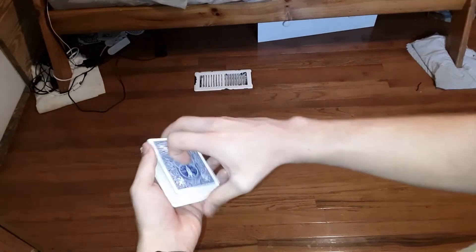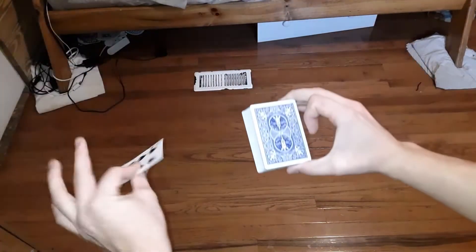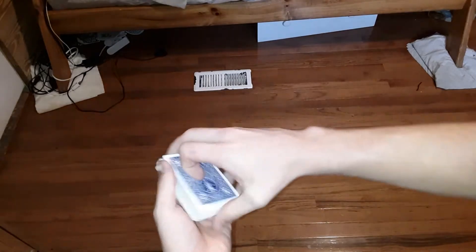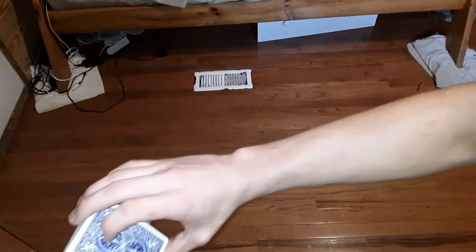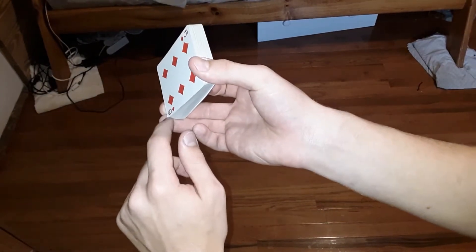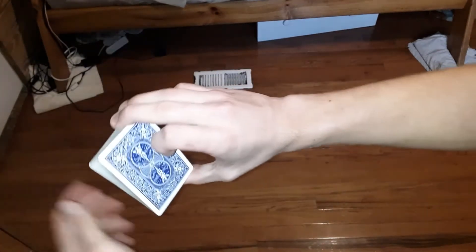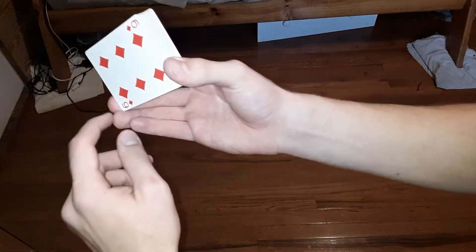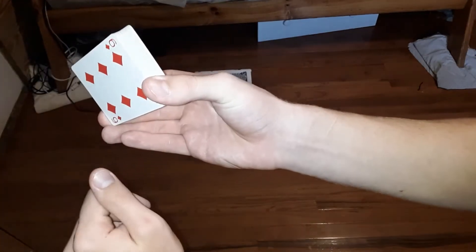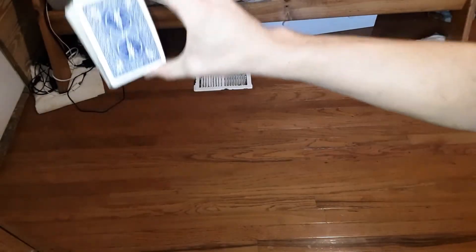Now we're going to do the part where you basically make the card jump out and catch it. So first thing you're going to do is take the card and hold it in middle grip. What I like to do is have your middle finger and your ring finger at the very end. Notice my ring finger is kind of hanging off — most of the way my ring finger is actually barely contacting the deck. My pinky is just hanging off to the side, and my middle finger is right here pretty much at the very edge of the deck. You want your fingers pretty much at the very edge. In fact, if you look really closely, my ring finger is actually not even at the top of the deck — it's more just at the very corner.